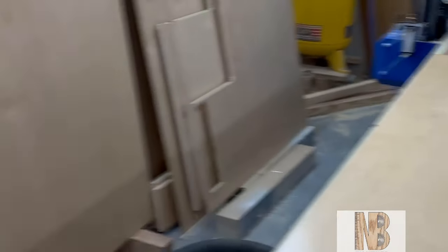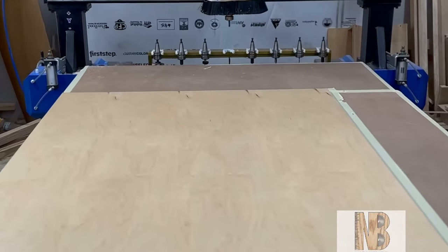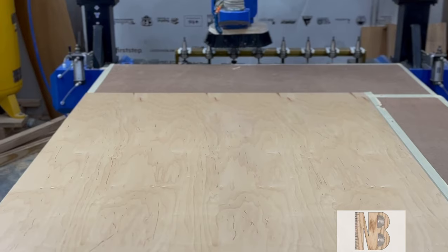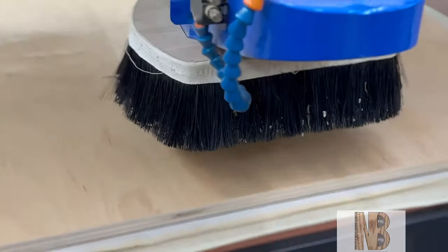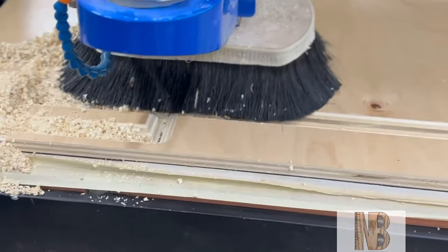Here's another testament to the All Star CNC Tile Gasket. I was about to cut out these floating shells and I forgot to remove the tabs from the program when I programmed it in Mosaic. I was able to leave the vacuum bed running while I changed the programming to remove the tabs, then ran the same program without tabs, and none of the parts moved — saving this expensive plywood.